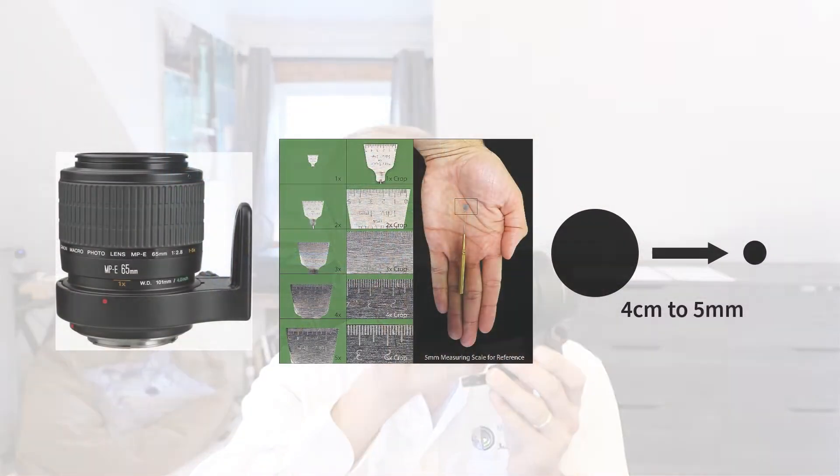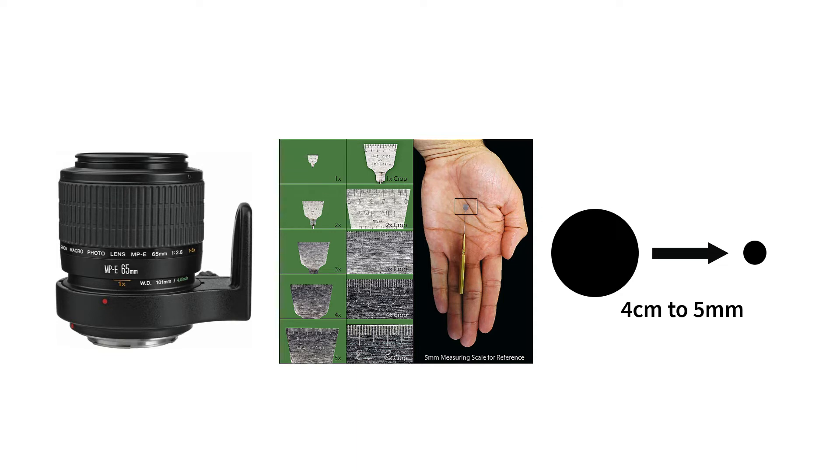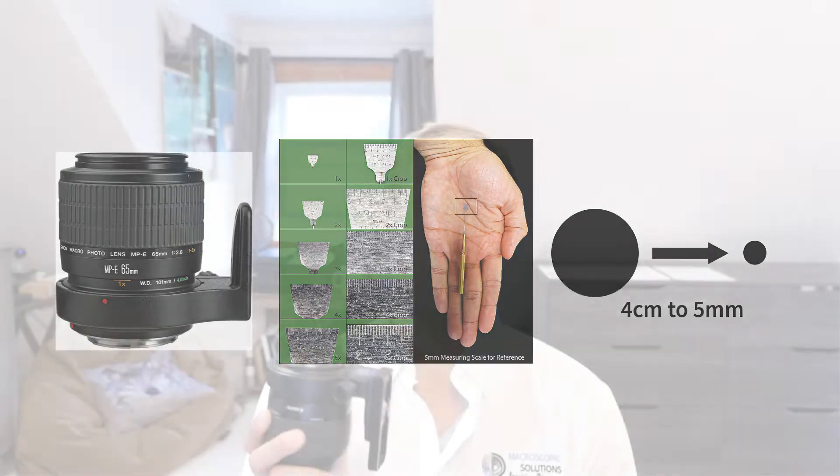The next and most versatile lens in the pack is the MPE-65 — a 1-5x fixed focal length lens that allows you to magnify subjects from a 1:1 to a 5:1 ratio. This lens is typically the primary go-to for photogrammetry on small macro to microscopic-sized subjects, covering specimens from four centimeters in size down to one to two millimeters.